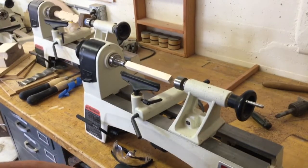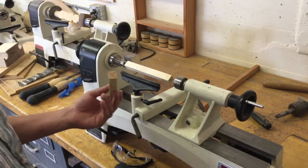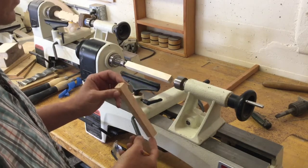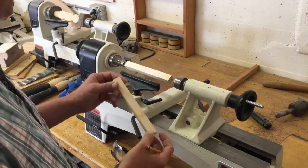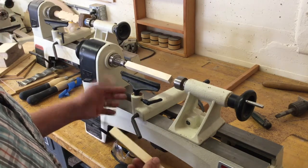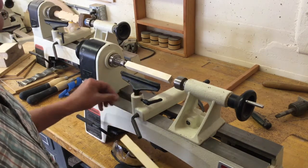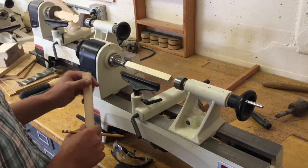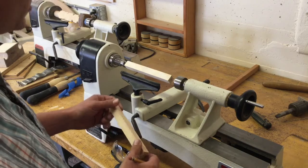Today we're going to begin lathing a baseball bat. First off, we're going to need to select our material. It's a seven inch long by three-quarter by three-quarter pine. You're going to be able to load it into your lathe because you've already watched our safety video on how to begin using a lathe. So this one is more focused on just creating the baseball bat project.